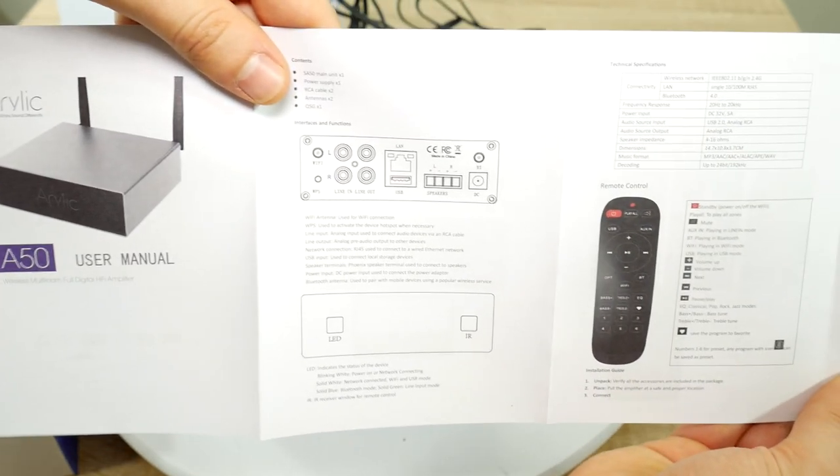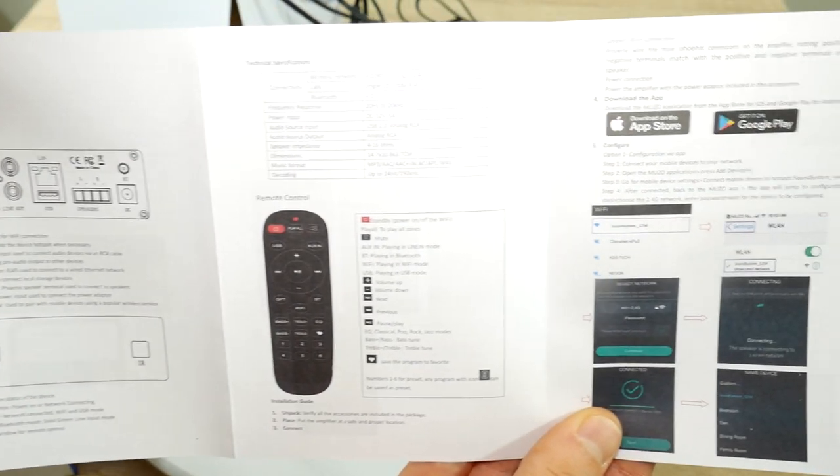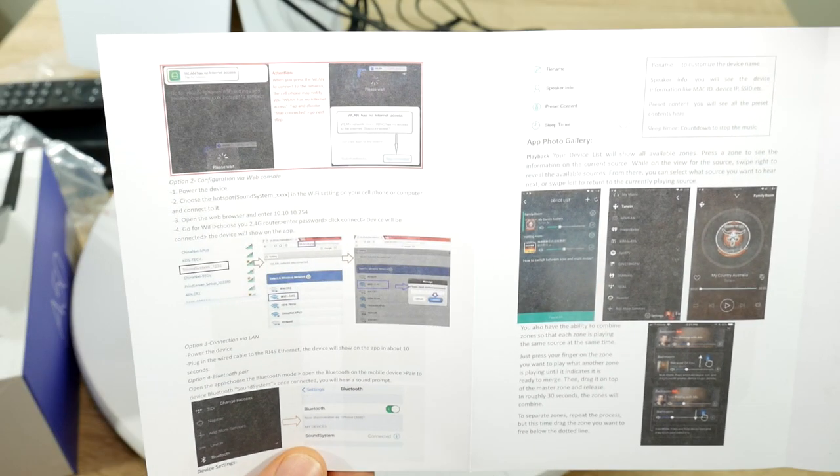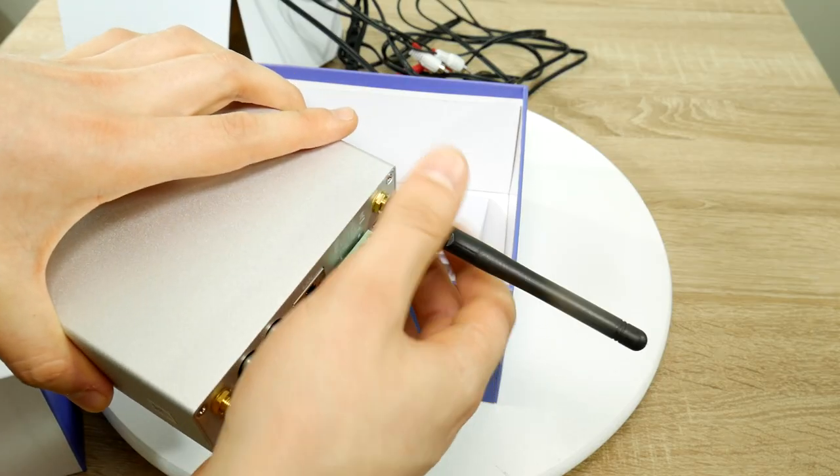I have said this more times than I care to count, but a small compact manual with 4 or 5 pages max will always be more useful instead of a 300-page novel. Let's move over to the setup phase.